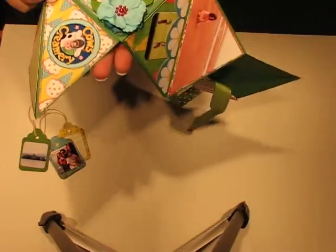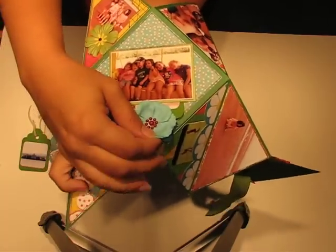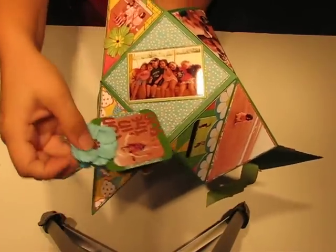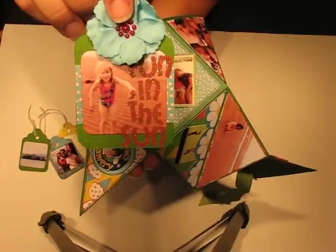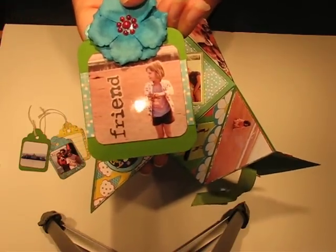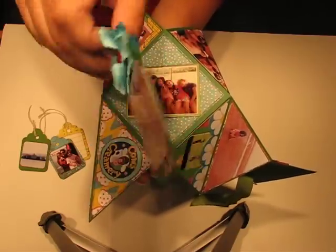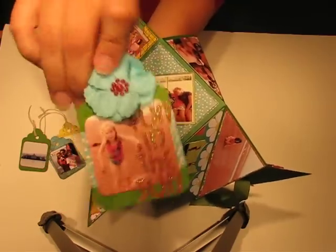This right here is actually interactive — it's a tag that pulls out from the bottom here and it says 'Fun in the Sun.' That is one of the kids who was in our group that we went to PEI with, and on the back it says 'friend' — that is one of the other kids in the group. A bunch of families all go on vacation together every year, so these are not my children, they're kids of the other families.